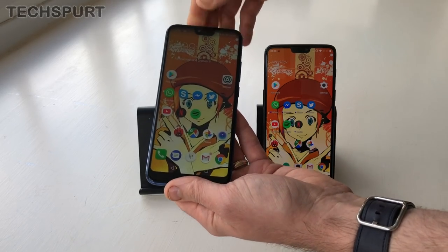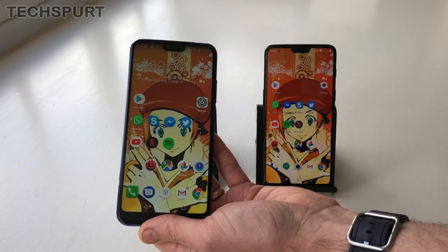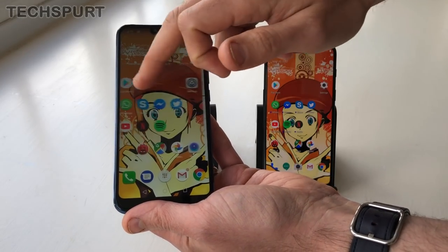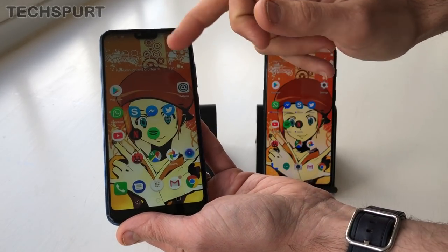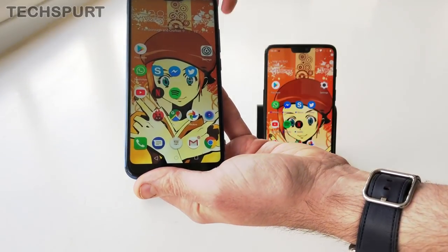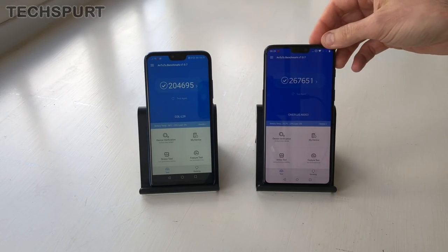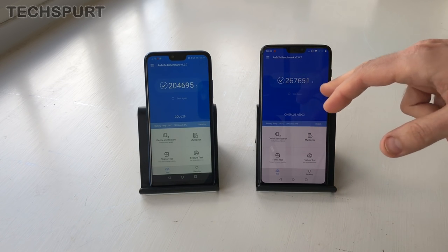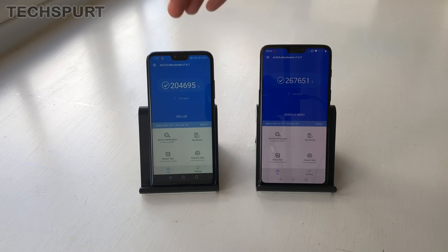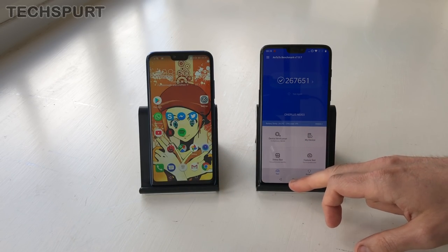If you want a machine that can play games and won't show any kinds of slowdown for a couple of years, either of these handsets will definitely do the job. The Honor has the Kirin 970 processor — Huawei's chipset launched at the end of last year, so quite close to the Snapdragon 845. It's backed by four gigs of RAM, but it's still a silky smooth experience. The OnePlus is the clear winner in our various benchmark tests — almost 270,000 in AnTuTu — whereas the Honor barely scripts 200,000, but 200,000 is still a fantastic score.